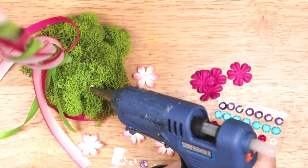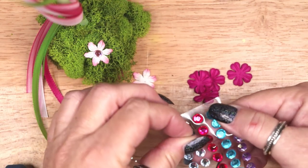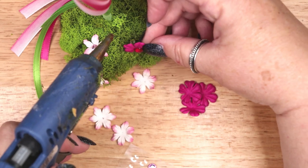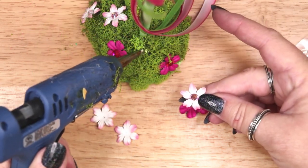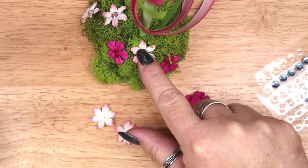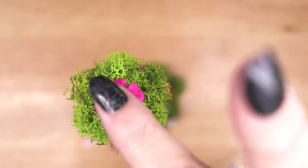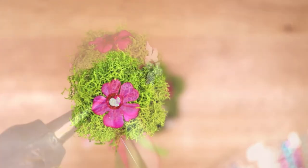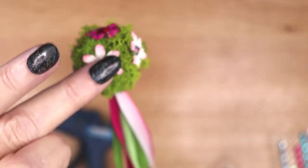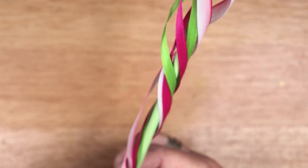Then I glued them on the base in a scattered pattern. Then I glued some paper flowers to the moss covered topper. I had twisted the ribbon around the pole very loosely and lightly tacked a few of them down with glue so they would look natural.